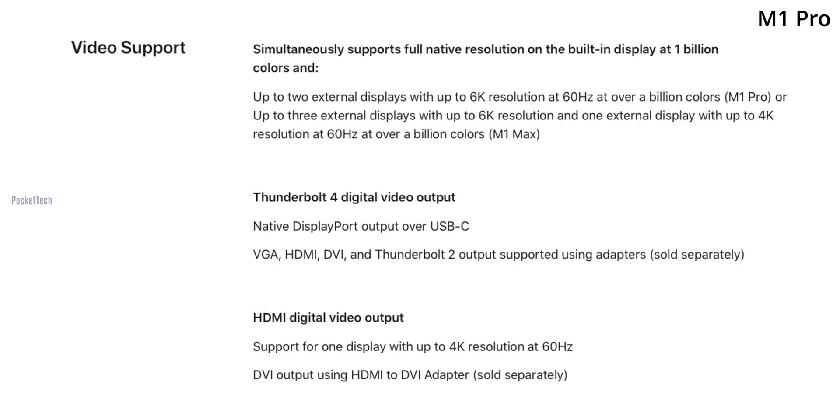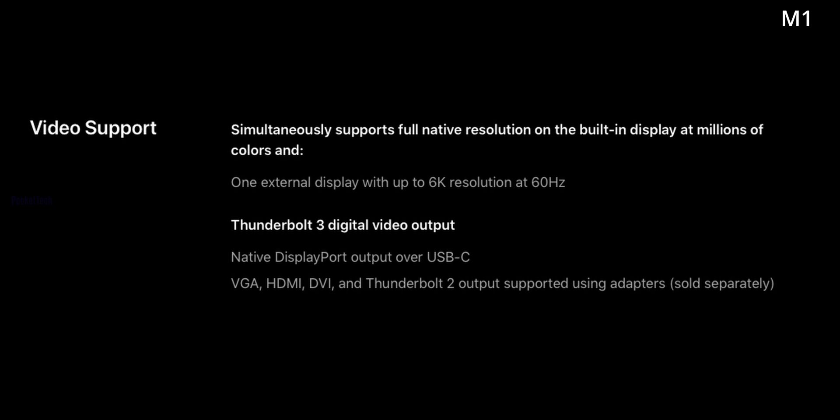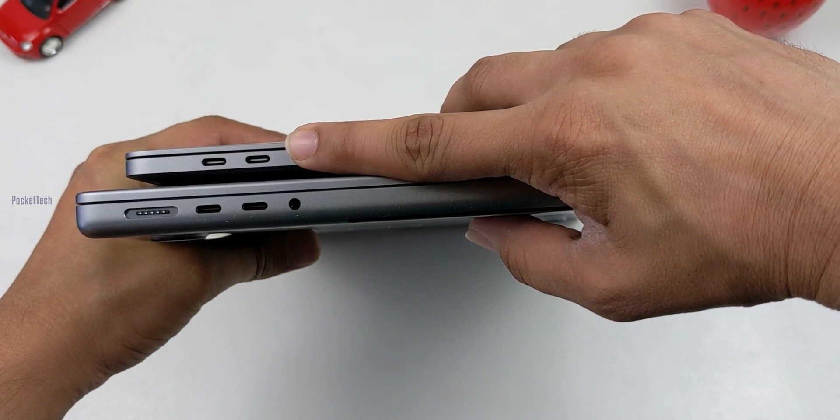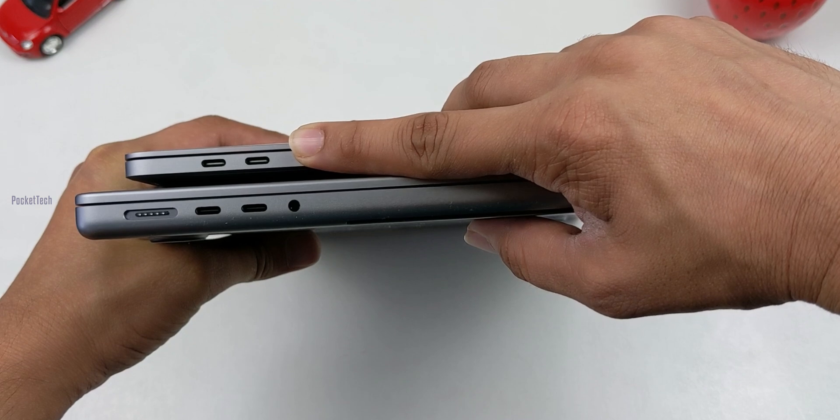In the M1 Pro, there are two external display outputs with up to 6K resolution support. It has three USB-C ports with Thunderbolt support, along with HDMI 2.0 support. In contrast, the M1 13-inch supports only one external display and has two USB-C ports used for both charging and display output simultaneously.